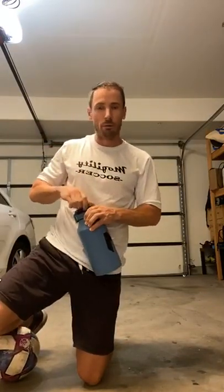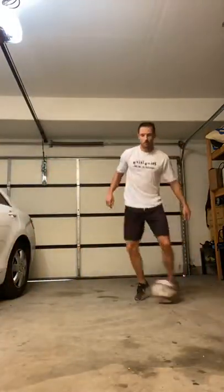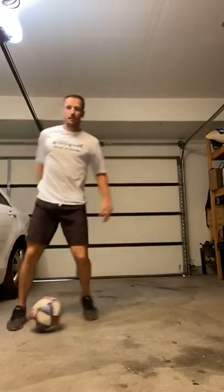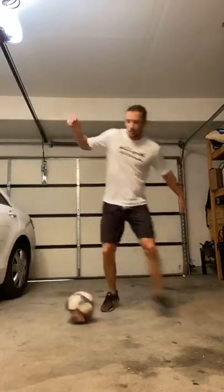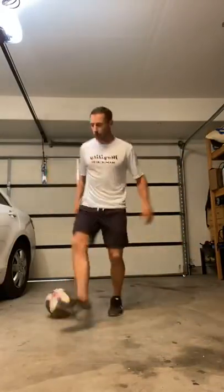This one is going to be a warm-up with the ball, and then it's going to be a little strength, and then it's going to be some quickness and core. Let's get it going. We'll start just with the ball — whatever dribble you want. If you're not on the ball, you can just do high knees or jumping jacks. For those of you joining us, the plan is a little warm-up with the ball, then we go into the strength piece, and then a little bit of quickness and core.